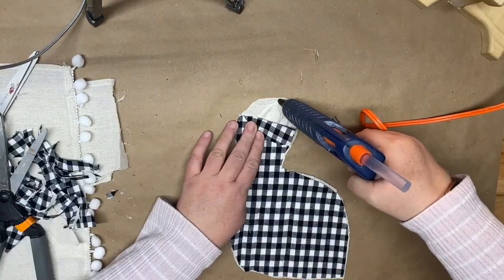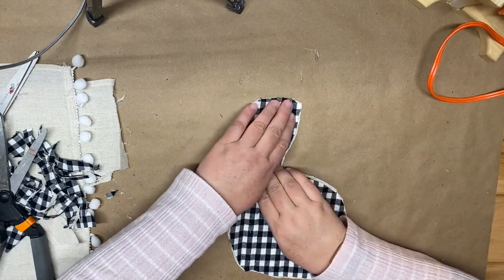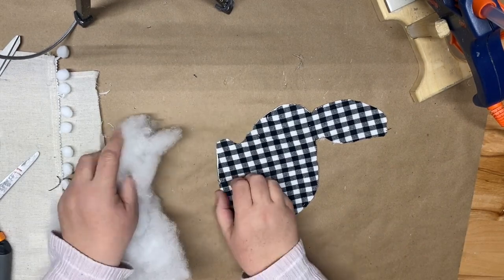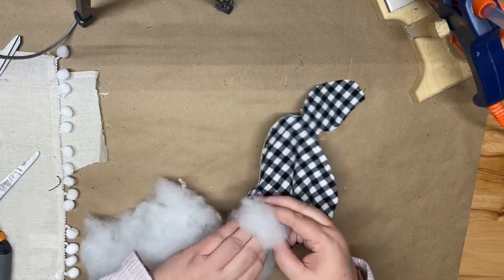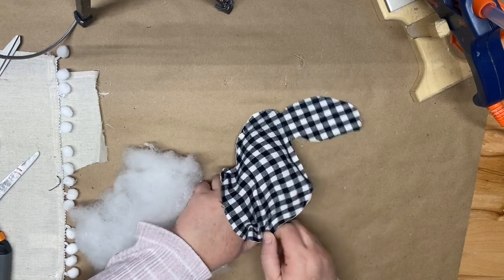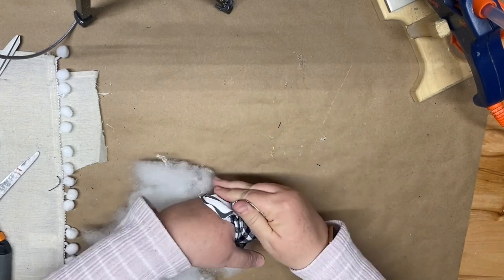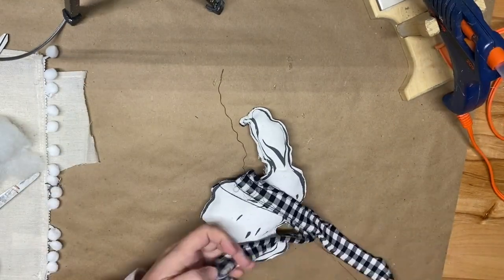Once I have that cut out I'm going to use the same technique as the pillow — hot glue around the edges of my bunny. Then I take my polyfill and stuff the bunny, leaving the bottom open so the polyfill can go in. The ears are pretty tight at the top so you may want to use a pencil to get polyfill into the ears. If your bunny opens at any seams, just take the hot glue gun and fix that.